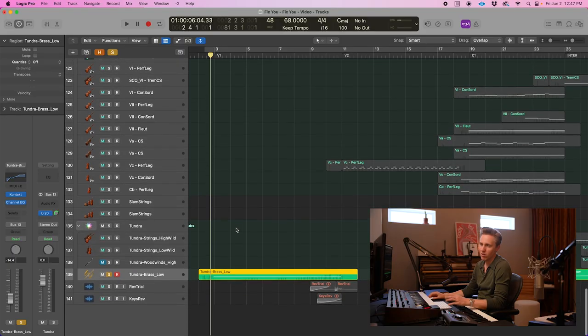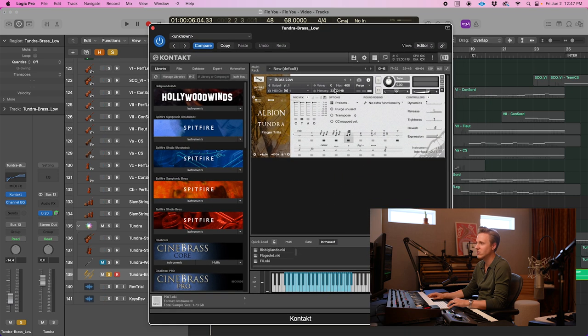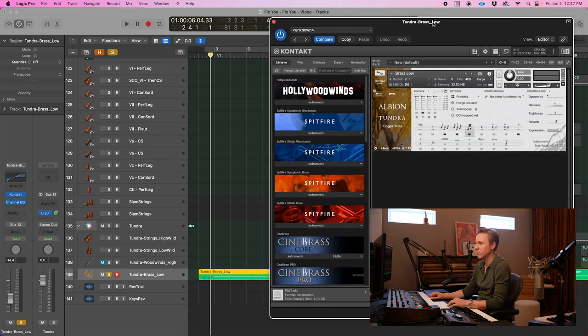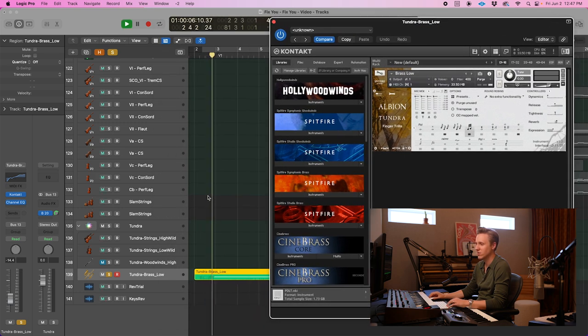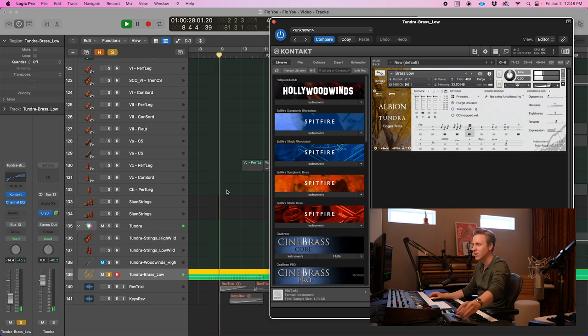One of the other textures I love also from Spitfire is this Tundra library — it's called Albion Tundra. And this is one of their brass samples. It's pretty subtle, but I really love the texture that it adds. The Tundra library from Spitfire is one of my favorite libraries. It's so great for those sort of icy, airy textures.